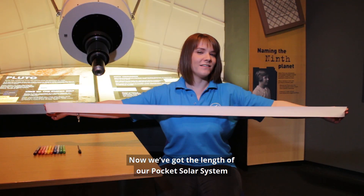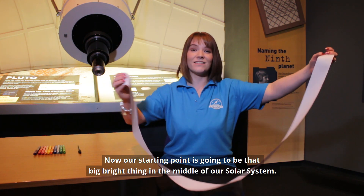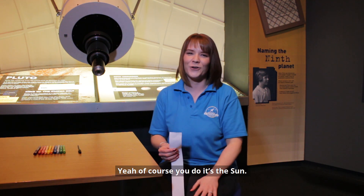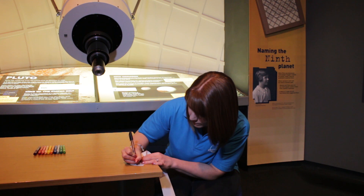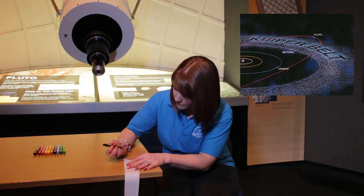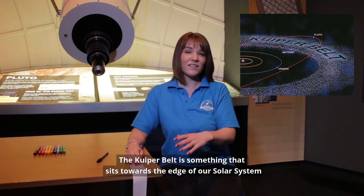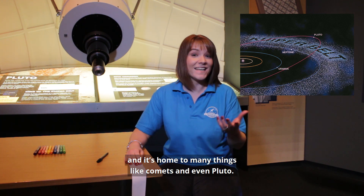Now we've got the length of our pocket solar system, we need to mark our starting point and our finishing point. Our starting point is going to be that big bright thing in the middle of our solar system — it's the Sun — so we're going to write that at the top. Right down the other end, we're going to write something called the Kuiper Belt, which sits towards the edge of our solar system and is home to things like comets and even Pluto.